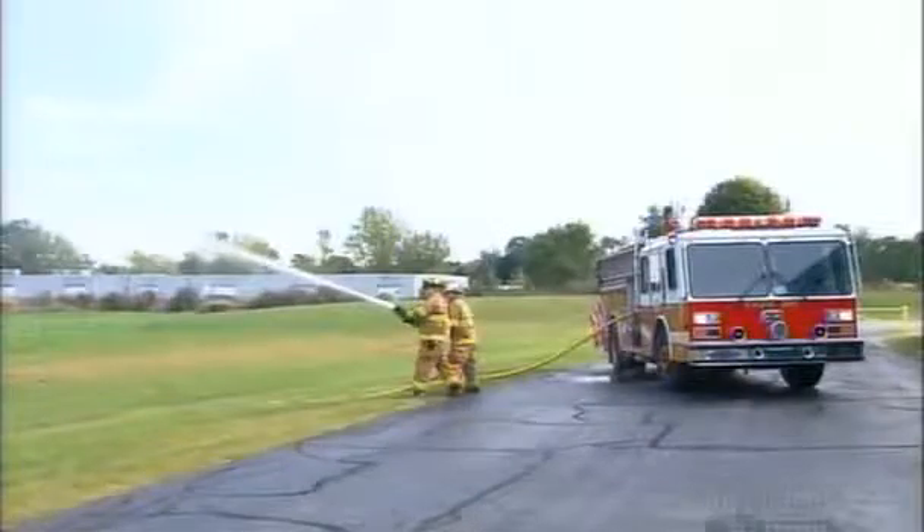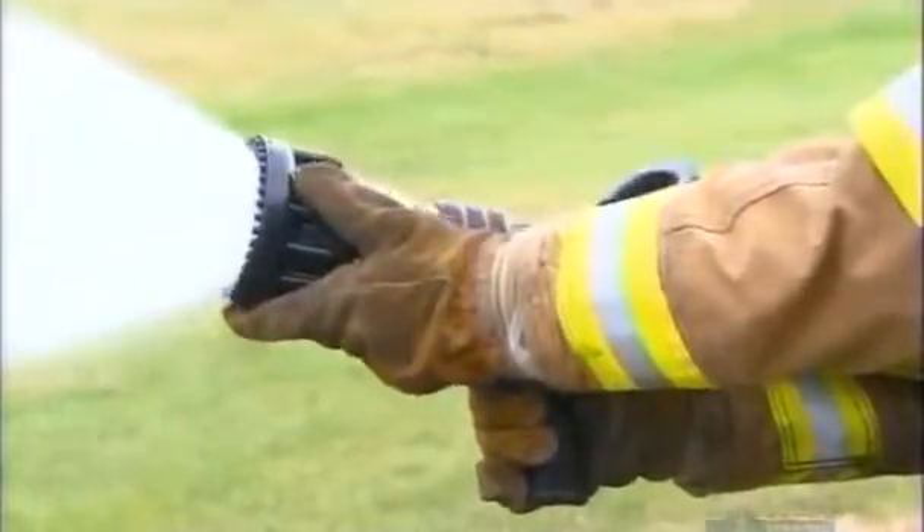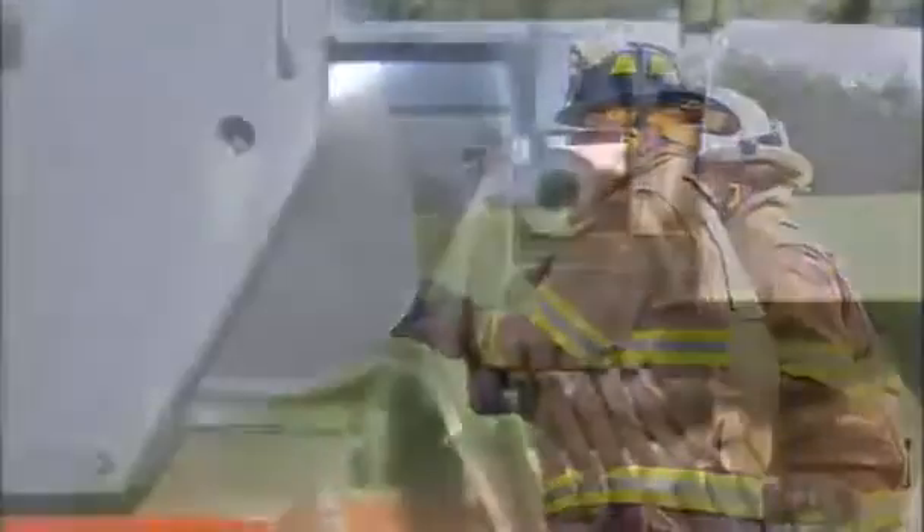A fire hose nozzle isn't a simple point-and-shoot device. It enables firefighters to tailor their tactics by firing water in a stream or flush.